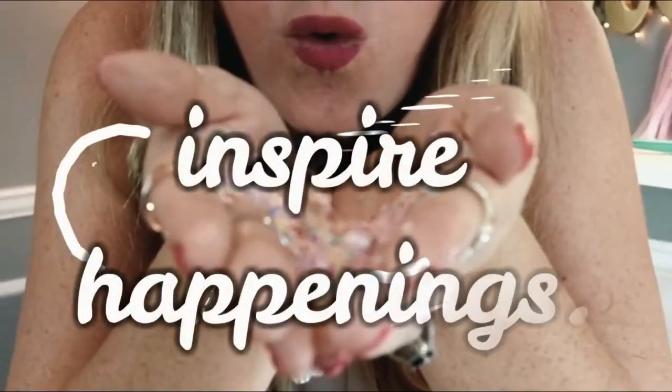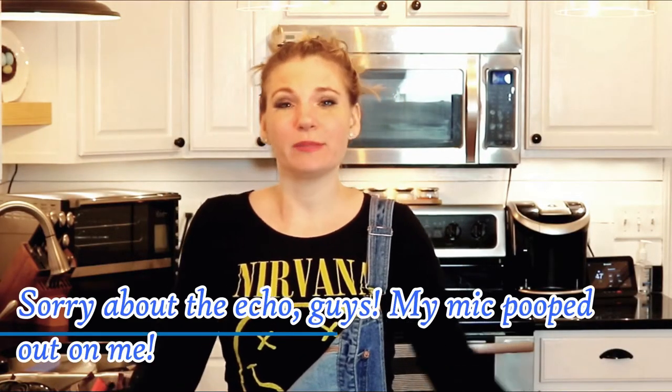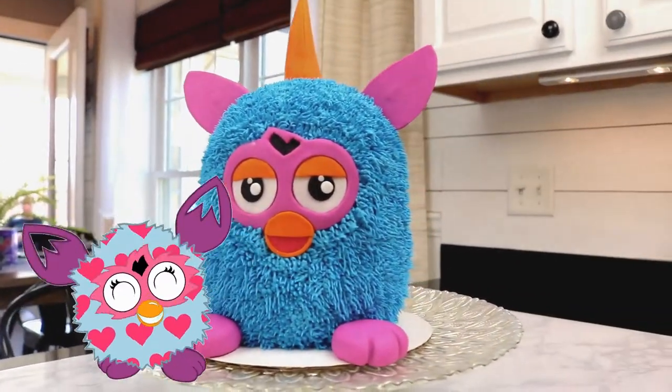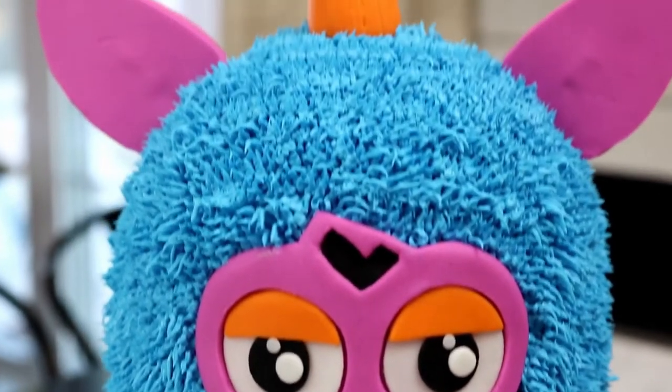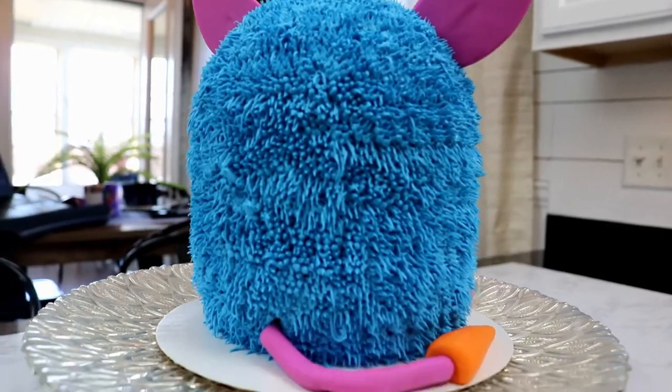Hey guys, it's Missy! Welcome back. Today we are traveling back into the 90s to make a Furby cake, which I thought was so great because Furbies were first introduced in 1998 and have since changed a bit to include voice recognition and a global app. This video is also a collaboration for the holiday season.